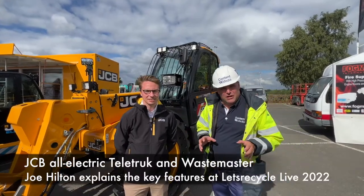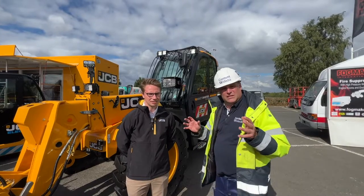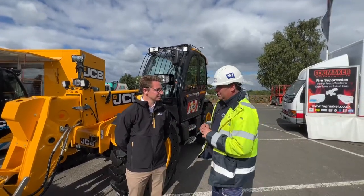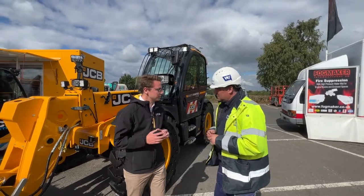Hi, I'm Peter Haddock and I'm here at Let's Recycle Live with Joe, who's the industry solutions specialist for this sector and the electric sector. Joe, tell me what we've got here behind us - this is a particularly different waste spec machine, isn't it?